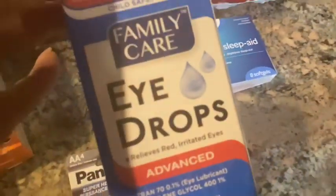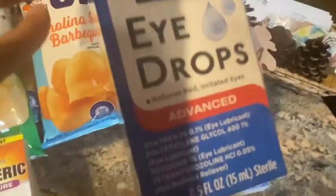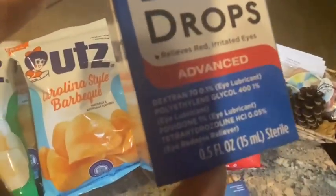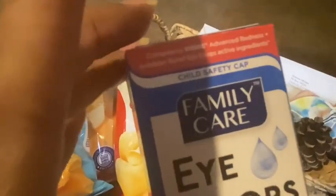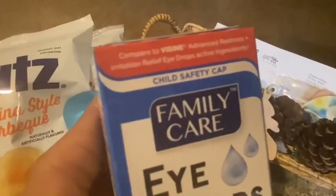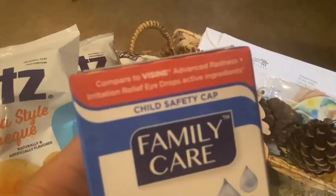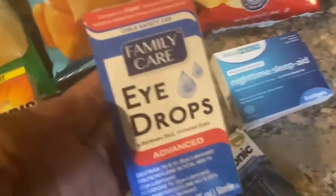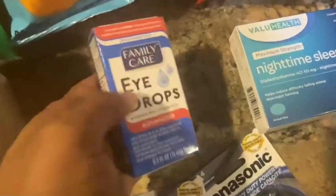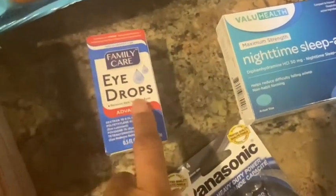Then hubby uses eye drops. This is Family Care Eye Drops Advanced, 0.5 fluid ounces, compared to Visine Advanced Redness and Irritation Relief eye drops — comparable active ingredients. You can't beat it for $1.25 because Visine is expensive. If I find the price of Visine, I'll drop it into this video to show you.